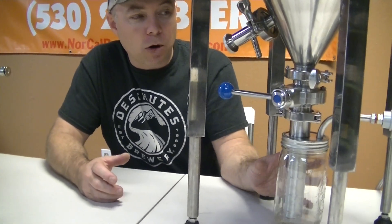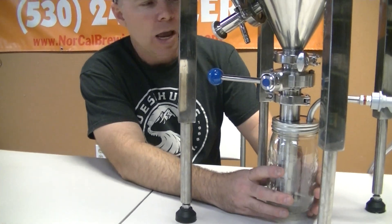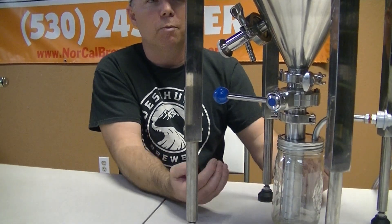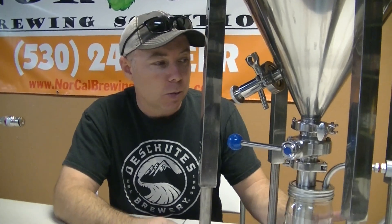Now I'm going to show you how we dry hop using this yeast brink, and it's actually really cool. I'm going to take this apart and throw some dry hops in the jar, and then I'm going to be stuffing those dry hops up into my beer — basically the opposite of what most people do, which is open up their conical fermenter and drop them in.